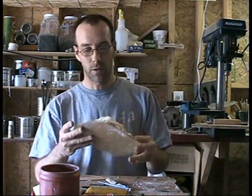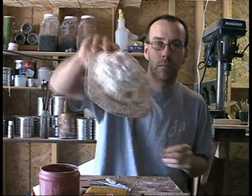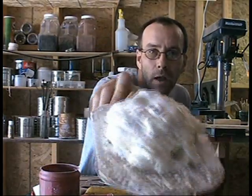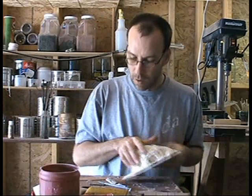Hi, more on the Hobbit house. Our Sculpt-a-Mold plaster caulking, or whatever you use to fill in along the cracks, is dried now. Alright, now it's time to cut out the door.